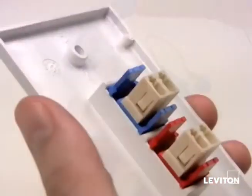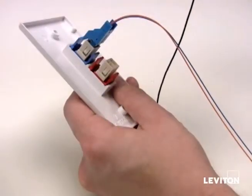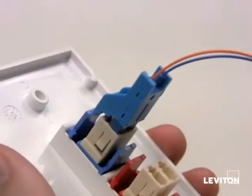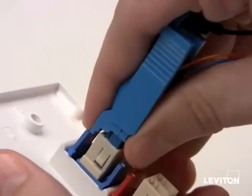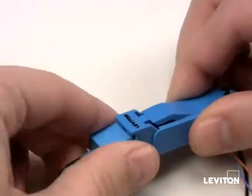Now insert the secure keyed LC connector into the back of the LC Quickport adapter. To remove the connector, push the extraction tool onto the back of the duplex clip which releases it from the Quickport adapter. Now place the dust cap over the front of the connector to release the extraction tool.